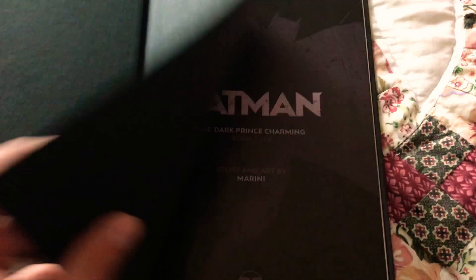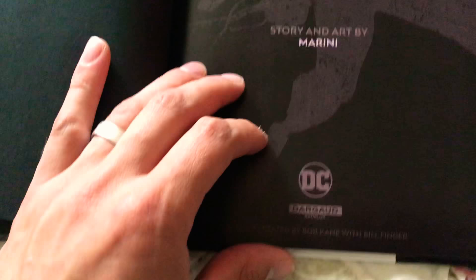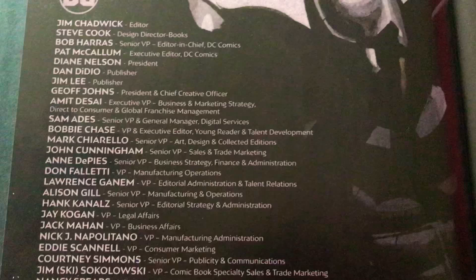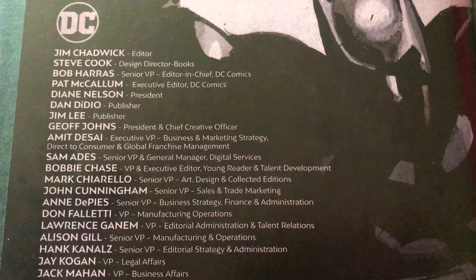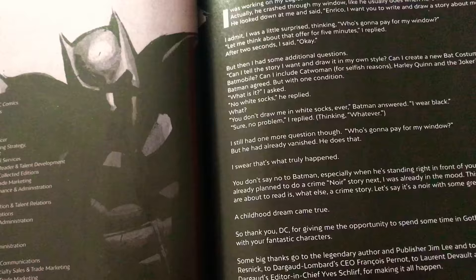Got the nice black covers here. Another page: Batman: The Dark Prince Charming, 1 of 2. Story and art by Marini. Batman created by Bob Kane with Bill Finger. You've got this title page that lets you know who's working on it. So if you don't know who this guy is, his name is Enrico Marini and he's a British comic book artist, and this is his first American comic book.